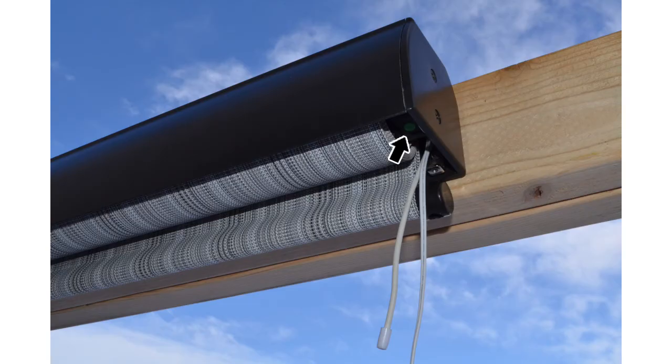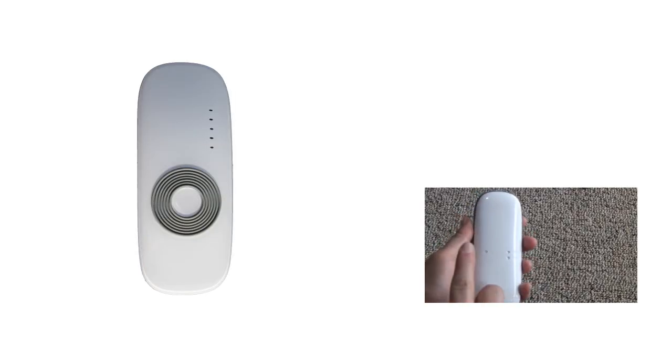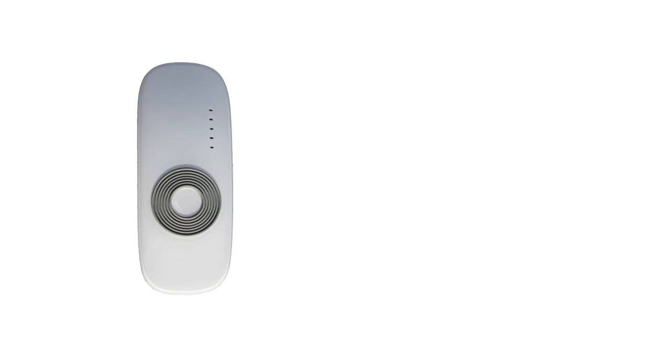You will now need to find the green reset button located next to the antenna. Once you have located this button, press it for about 3 seconds. Once you release the button, the motor will beep. Then press the programming button on the back of your remote twice, for about 1 second each time. The fabric will jog once and the motor will beep after each button press. Press the up button on the remote — the motor will beep several times and the fabric will jog. If you accidentally press down instead of up on this step, the up and down functions on your remote will be reversed. To correct this, you will need to start this process over.